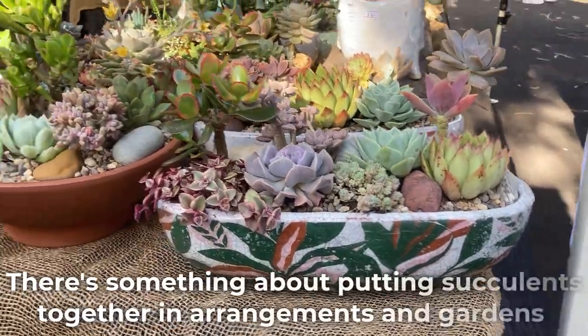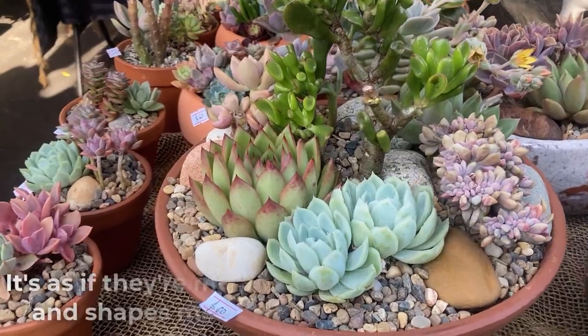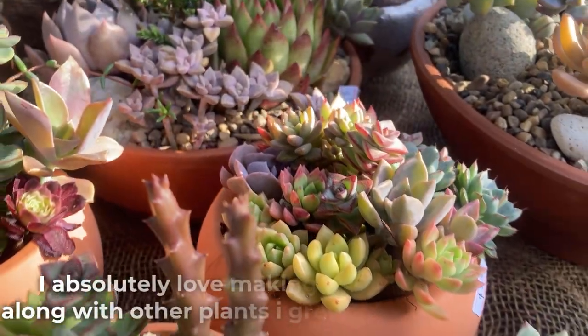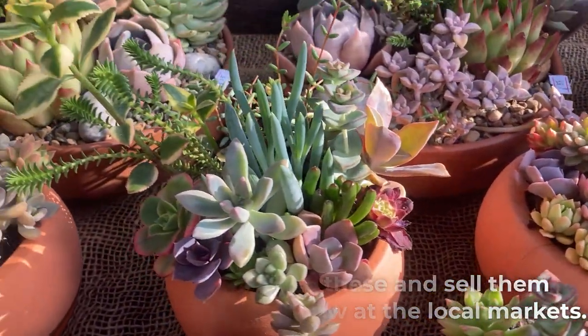There's something about putting succulents together in arrangements and gardens — it's as if they're made for this. The many colors and shapes make them the perfect plants. I absolutely love making these and sell them along with other plants I grow at the local markets.